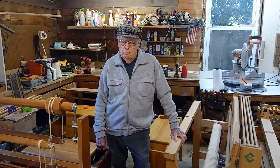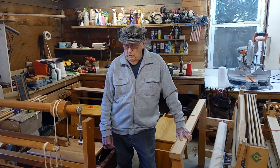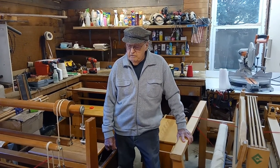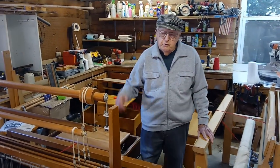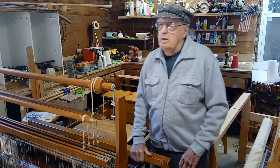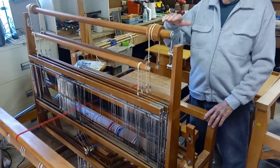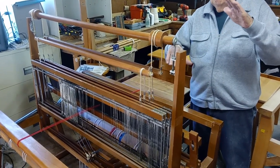Most all looms have one or more places where we can set the level of the beater with respect to the pedal and the sheds. First we'll talk about the counterbalance loom. This is a counterbalance loom, often referred to as a center shed loom, where when the shed opens it opens from a center point where the bottom shed will go down and the top shed will go up, forming the shed.